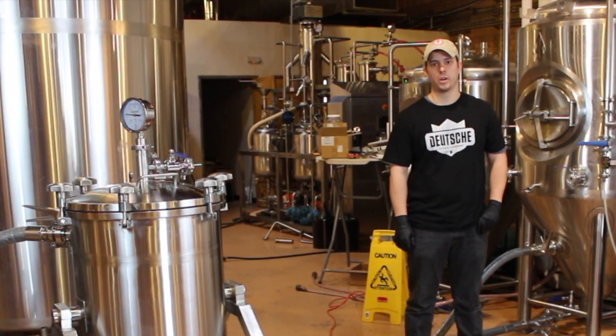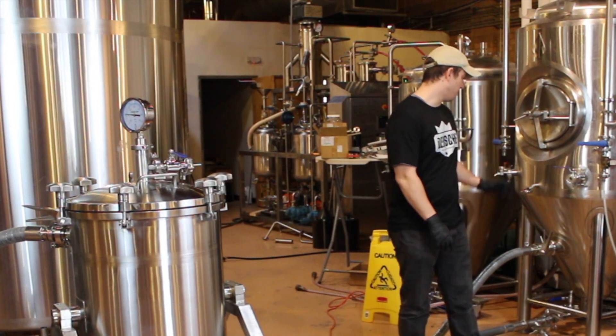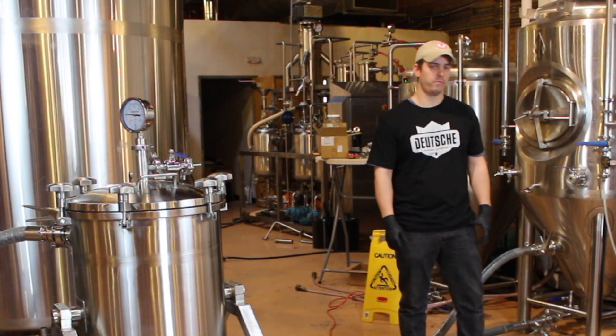Once we've completed our CO2 purge, we're going to depressurize our hot back and hoses, and then we're ready to open our valves from our fermenter and start running the pump and infusing.